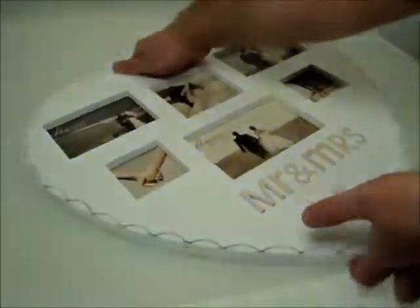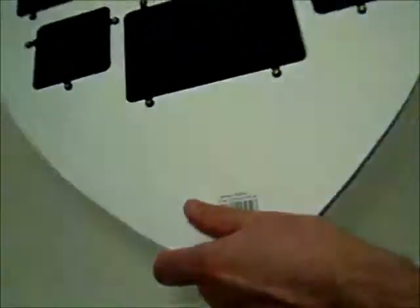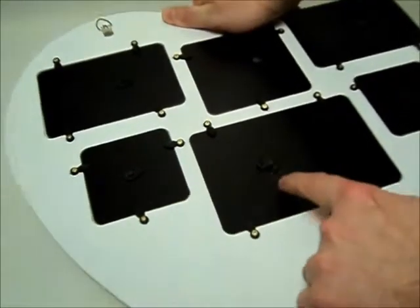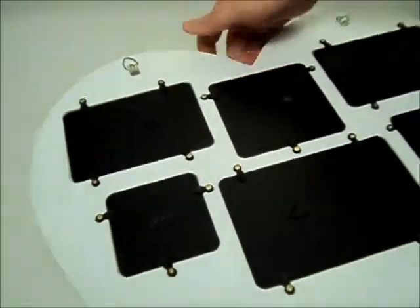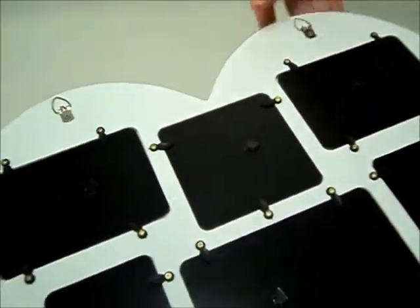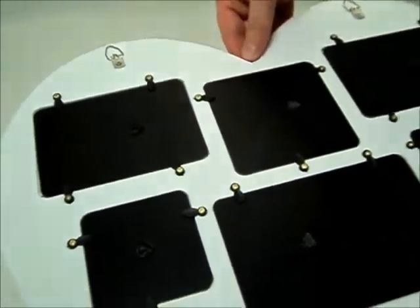I'll turn the frame over to show the rear. There is access to each photo individually, as you'd expect, and the frame has two wall fixing attachments.